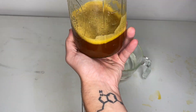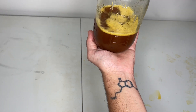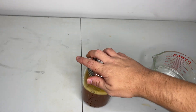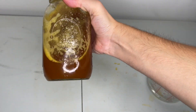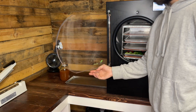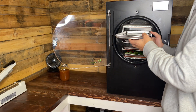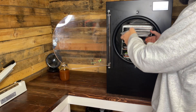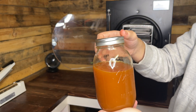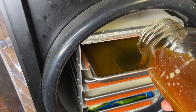Now that both of the extractions have been combined, the solution is diluted with more water. The last step is to use a Harvest Right freeze dryer to remove the water from the dual extract. The whole quart jar is poured into one of the trays and freeze dried for 24 hours.